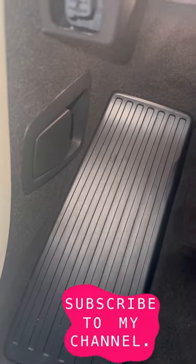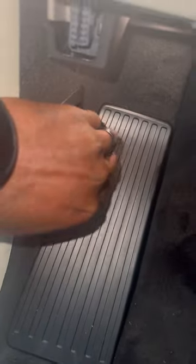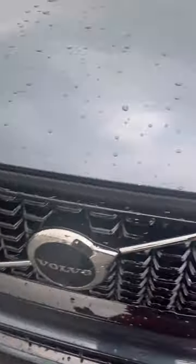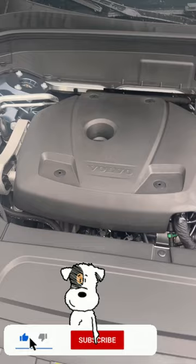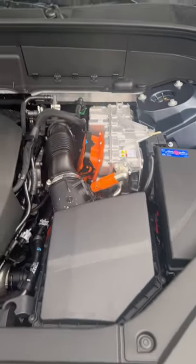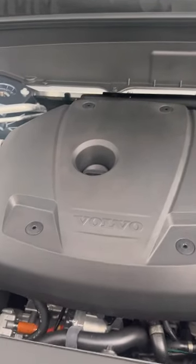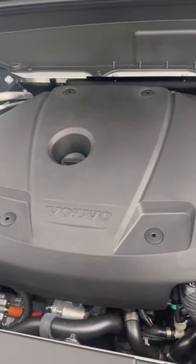Let's take a look under the hood of this 2023 Volvo XC90. As you can tell, there is no dipstick — it's all done by sensor.